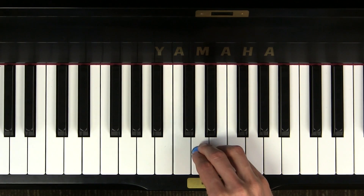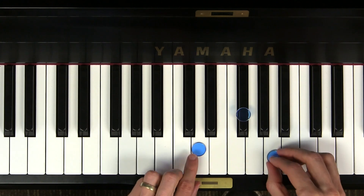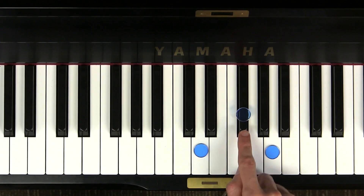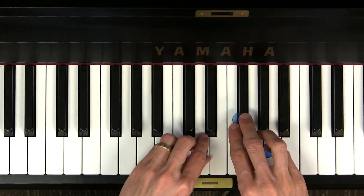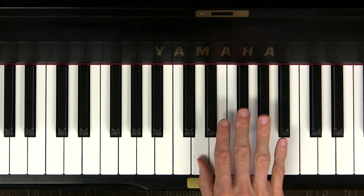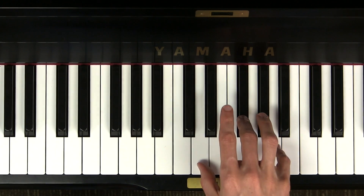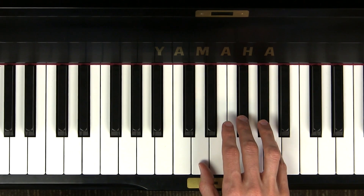Now let's try a three-note triad in D major. If we're in the D major pentascale, DO is on D, MI is on F sharp, and SO is on A. Once again we'll use fingers 1, 3, and 5 — only touch those three notes and drop down. Can you try that? It's your turn.